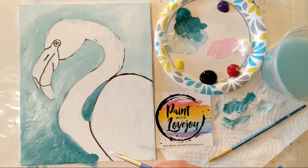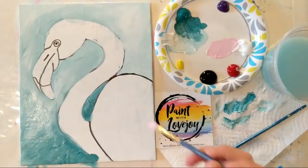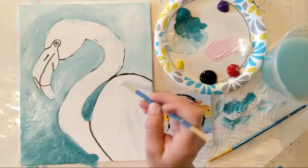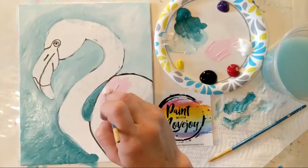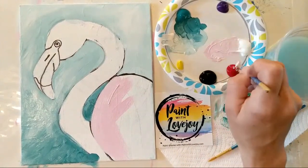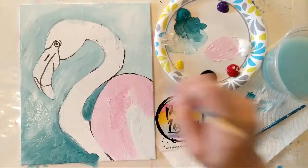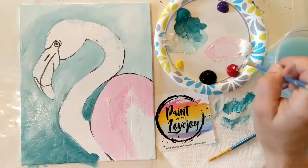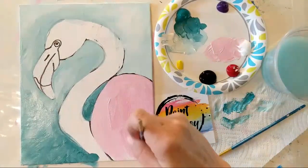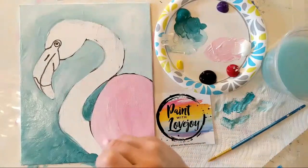We're going to break this up into three segments: the body of the flamingo, then the head, then the beak. We're going to start on the right-hand side. We're going to take that light pink, fill in this whole area, and build on that wet-on-wet blending we were doing in the background. I like to keep a similar skill throughout the whole video so you get good comfort with it. For my beginner and first-time painters, getting comfortable with wet-on-wet blending is a really nice accomplishment. I do have more in-depth classes on my online school, paintwithlovejoy.com, still geared towards beginners.